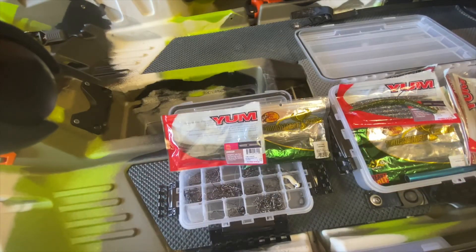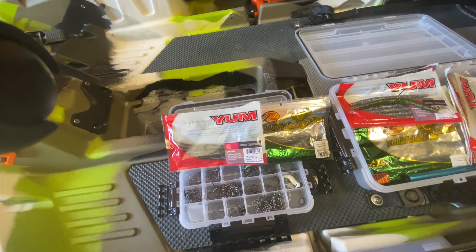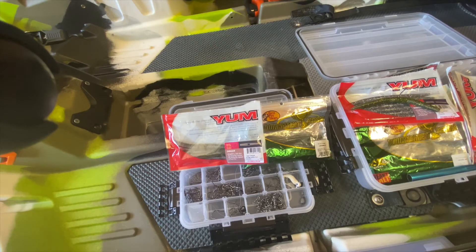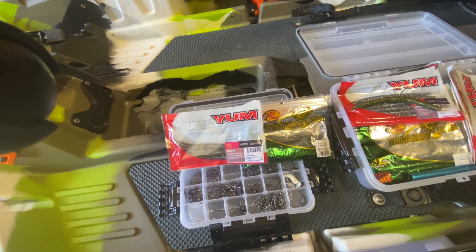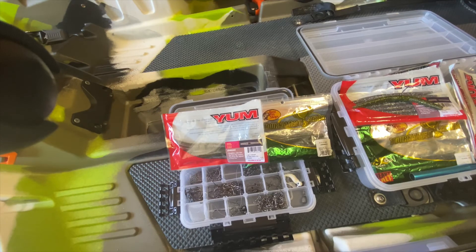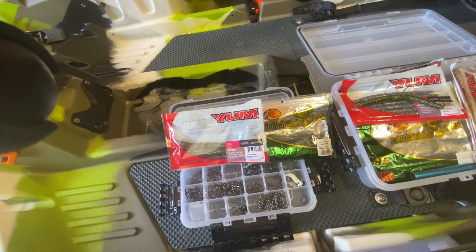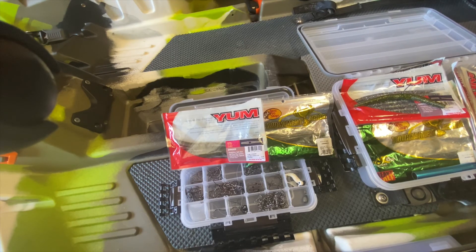When I'm fishing the wacky worm, I'm looking for posts off docks, looking for rock ledges. You want to find an area that has bass up on it, preferably suspended — that's when the wacky worm works the best. Trying to get it to fall down right in front of them and they will slay it.